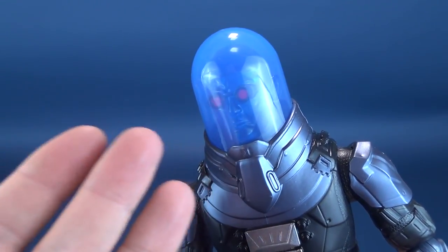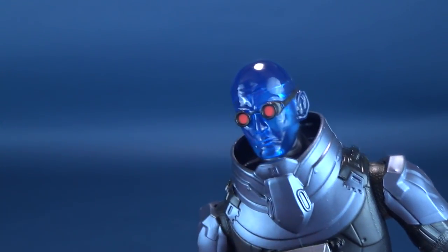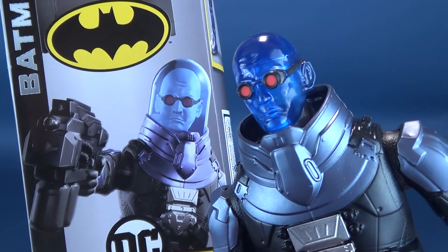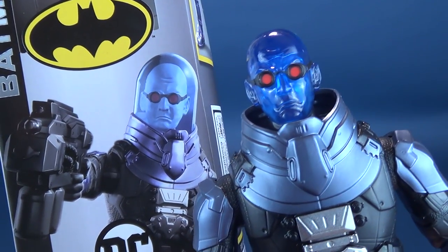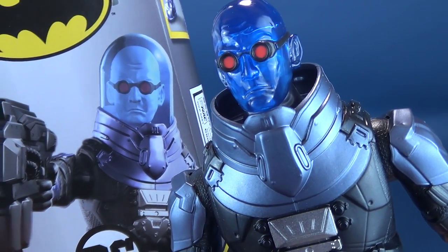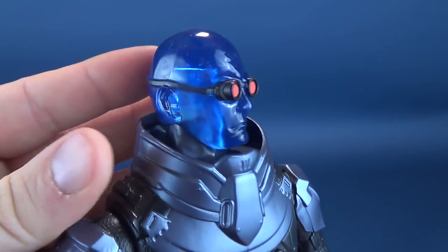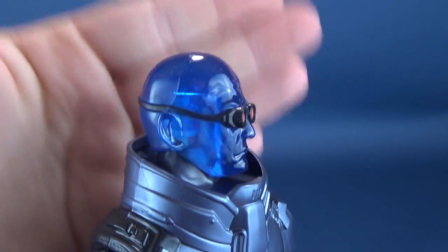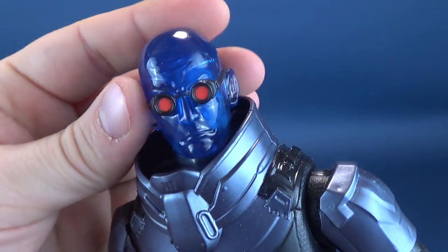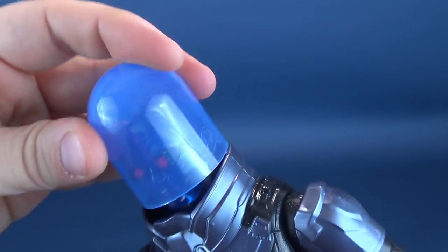When you do put it over his head, it's really hard to make out his face. The packaging actually shows his face as a different color — white — or the dome as clear. But here they've gone with a translucent blue head sculpt, which I'm actually digging. It's a neat looking head sculpt; it's a shame it gets almost hidden by the dome.